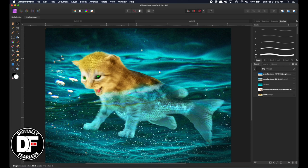Rich Spisano here from Digitally Feelers, and today we're going to create a catfish. It'll be just kind of a little bit of fun, so let's get started.